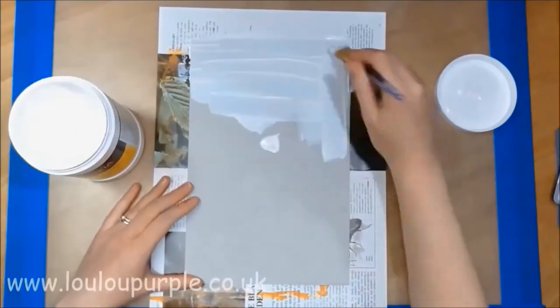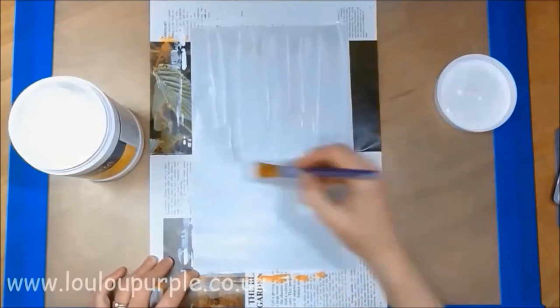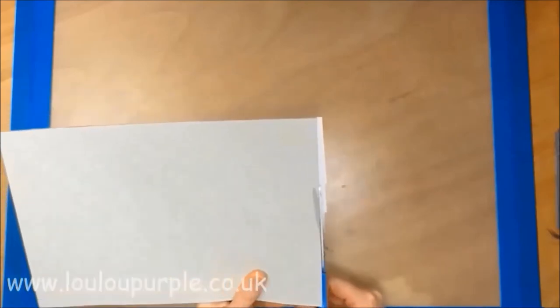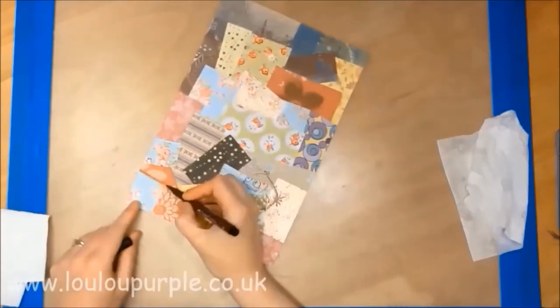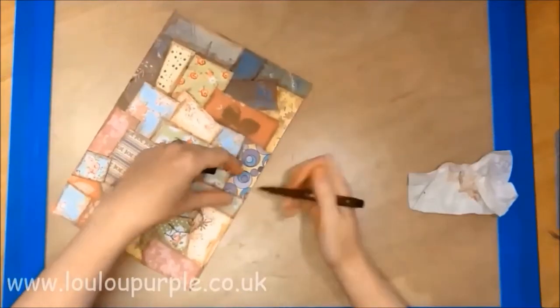At this point I thought I might as well do two display pieces at once, so I am just gessoing another piece of cereal box. Going back to my first background, I am cutting away the excess paper from around the edges, and I am using my pit pen to add shadow to all the pieces of paper and around the outside edge.